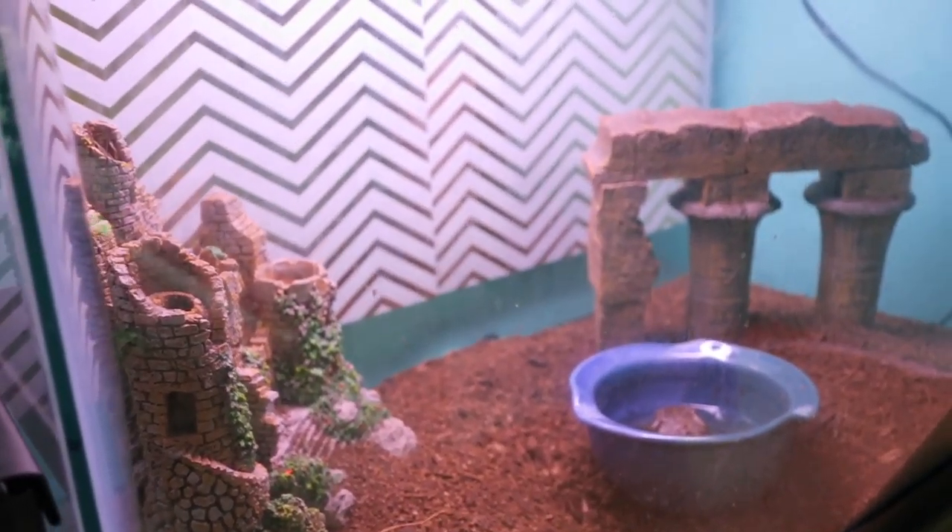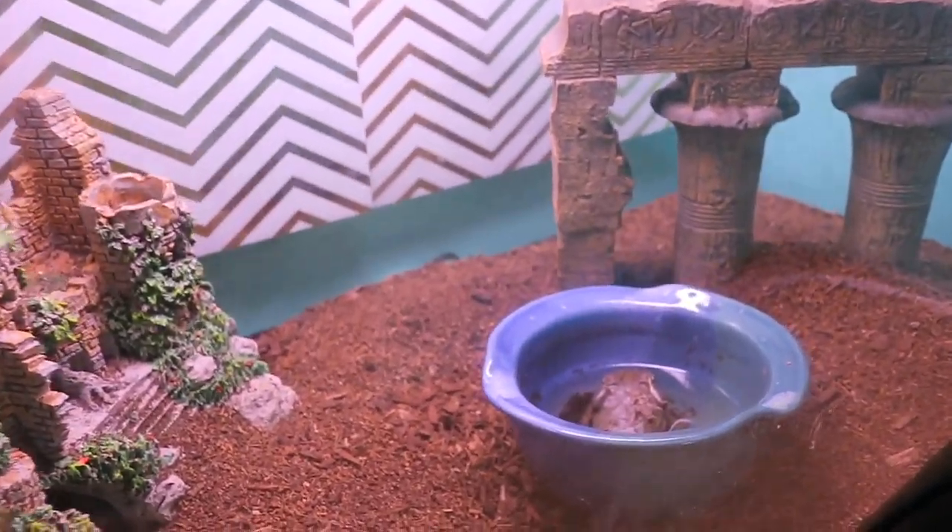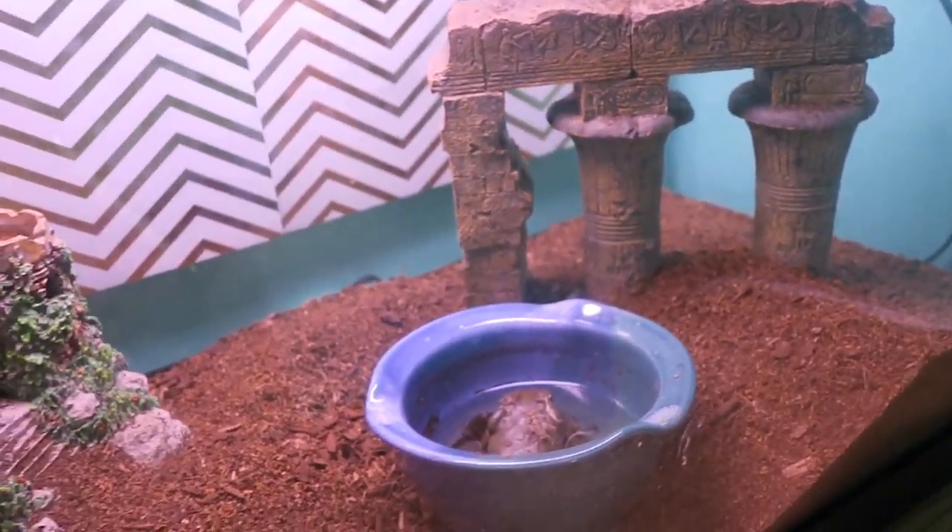Here's another 20 gallon tall that's home to one Colorado River Toad that will be getting much bigger than he is now.